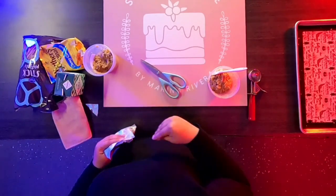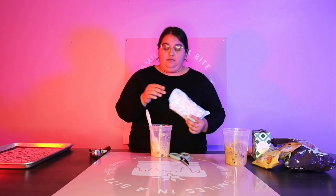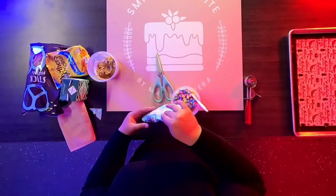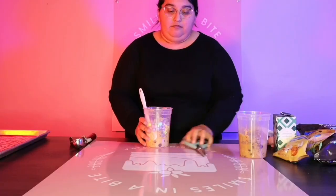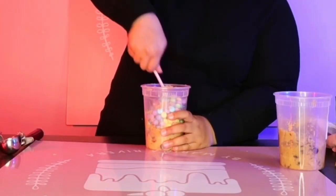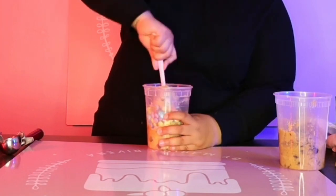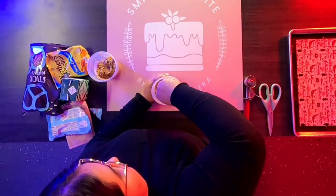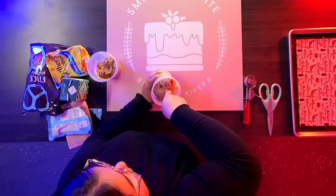I'm not going to give specific measurements just because I'm not starting off with a full batch of cookie dough — I'm using leftovers. So kind of just measure to your liking, depending on how sweet you like things. I just want enough in there so that there will be a nice distribution throughout the cookie dough.